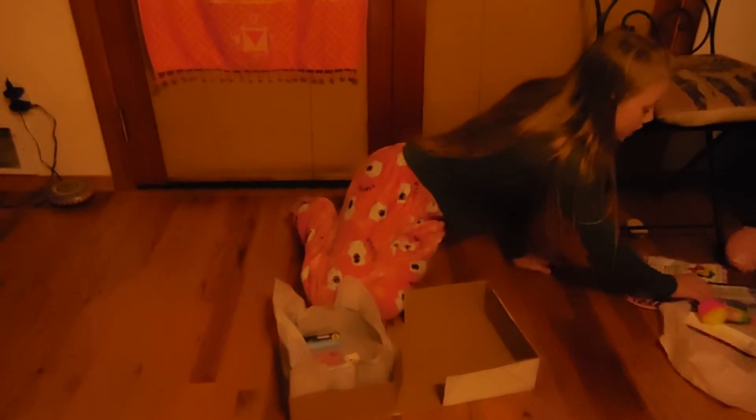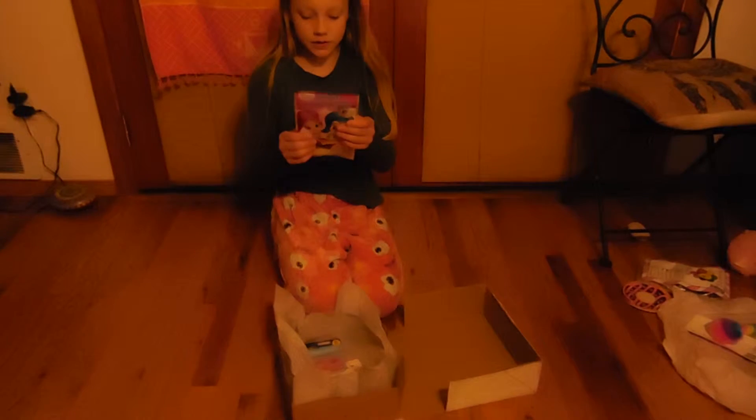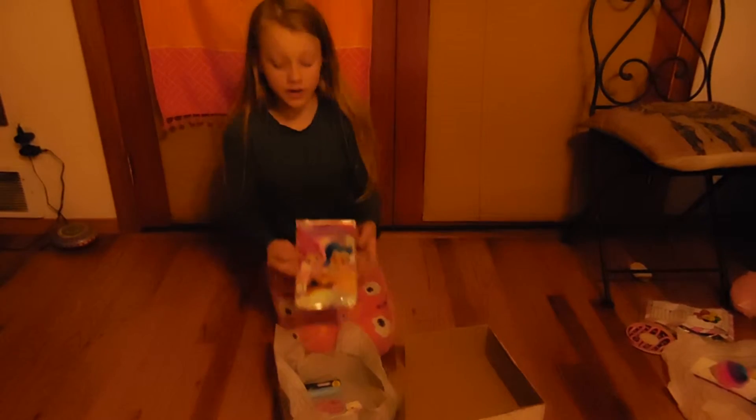And then we've got this little play pack that is Shimmer and Shine — some stickers, a notebook, and some crayons.